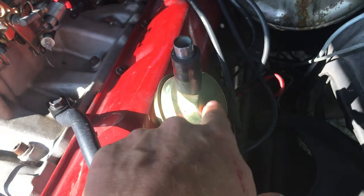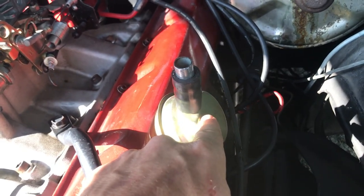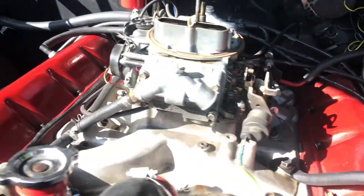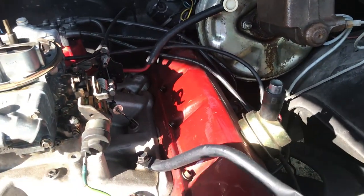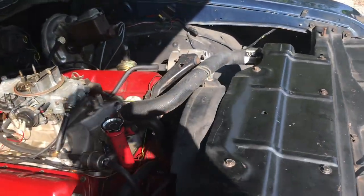This air breather is tied into that snorkel, so when you're at wide open throttle and you don't have vacuum to keep your PCV valve working, you're still sucking air out of the crankcase and down the carburetor to keep that negative pressure down in the motor.